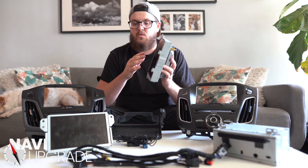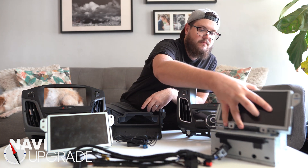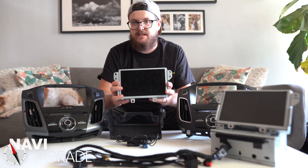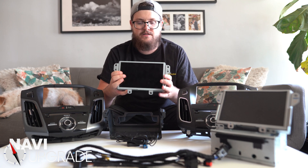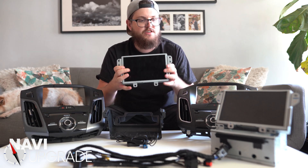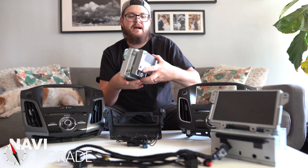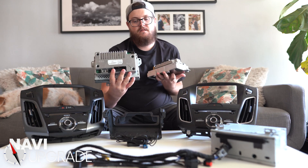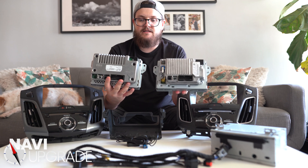Let's jump into what you don't want — Sync 2. You can tell it's a Sync 2 unit not from how it appears on the front, because it looks exactly the same as Sync 3. But if you go to the back side, that's where you'll start noticing some differences. In this hand I've got Sync 2, and in this hand I've got Sync 3.